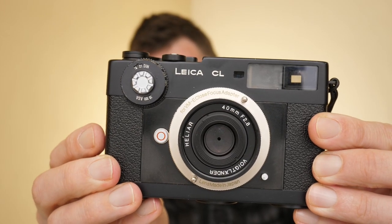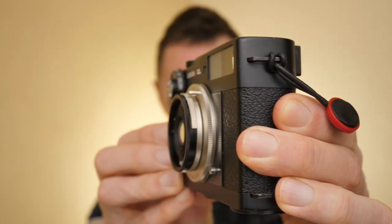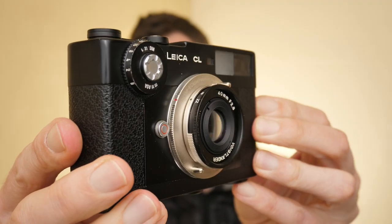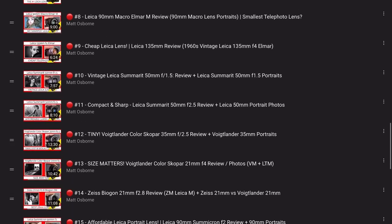Here I have it mounted on my Leica CL or Minolta CL film camera, because this is my smallest Leica M mount camera. Now for any of you familiar with this lens, you'll be shouting at me that this lens isn't built for Leica — it's actually built for Sony. That is kind of correct, but you can actually also use it on Leica. This lens is Leica M mount, so I can call it a Leica M mount lens review number 26.